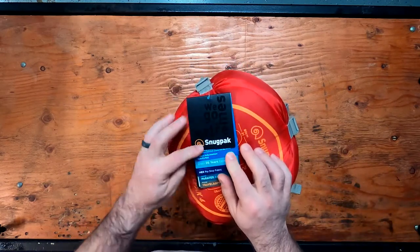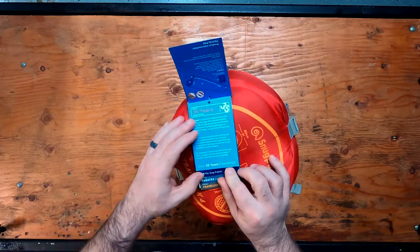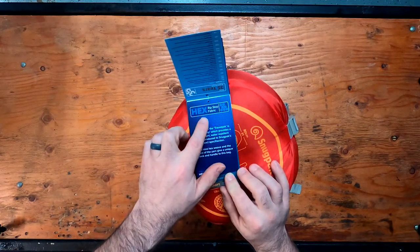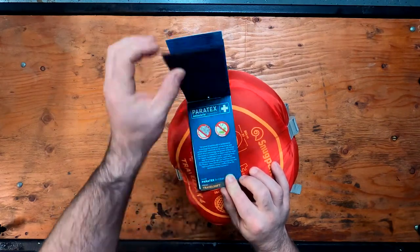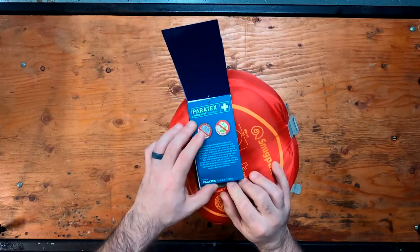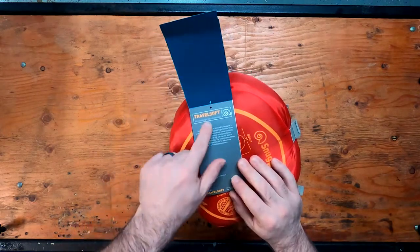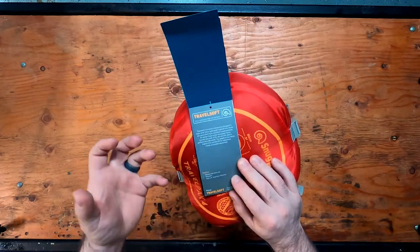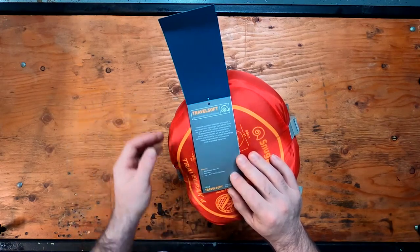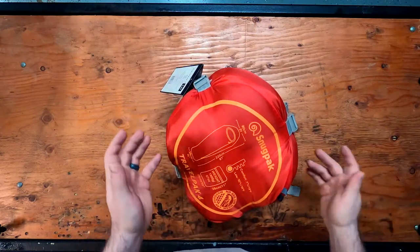Going through the little brochure, Travelpak made by Snugpak. Snugpak has 35 years experience. This is a polyester ripstop fabric. Antibacterial, reduces odor in the lining for the bag, and the Travelsoft is their fill that they use. This is an insulation that's proprietary to Snugpak — essentially just a synthetic insulation instead of down.